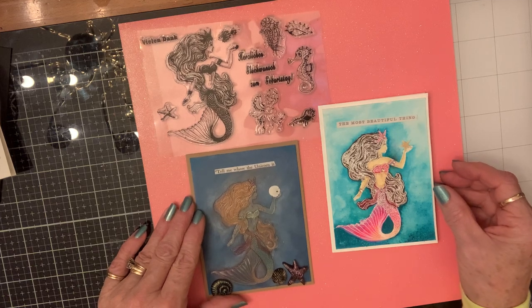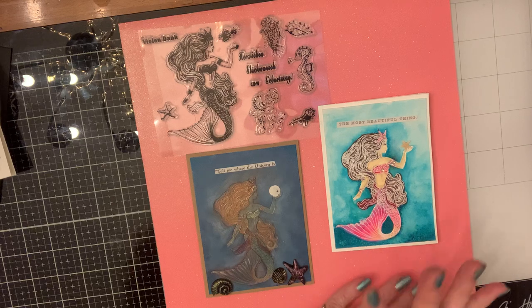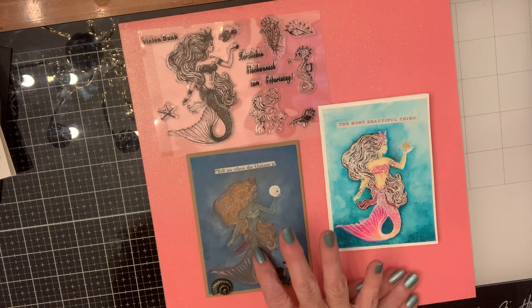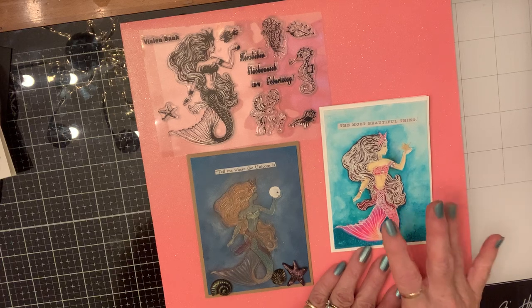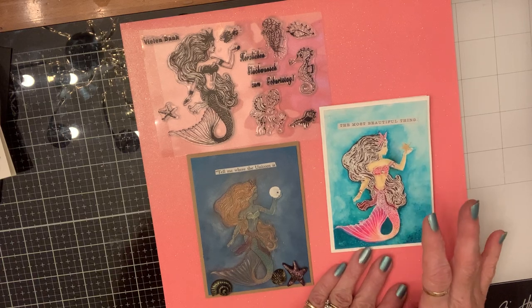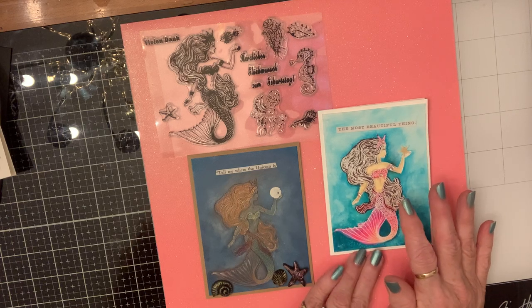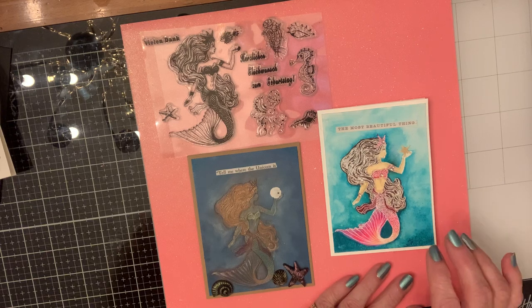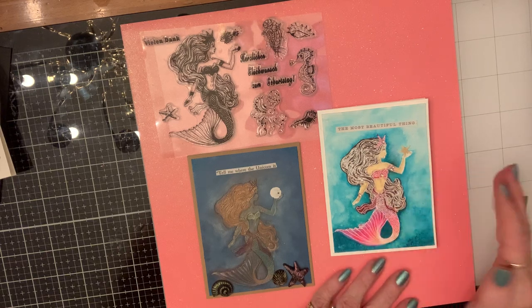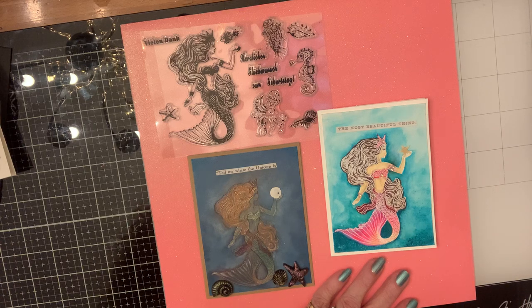I embossed both of them — this one was embossed with gold and this one was embossed with clear, and then I watercolored this one. When you watercolor something that you've embossed, you can control your watercolor — it doesn't run outside the lines or inside the lines.